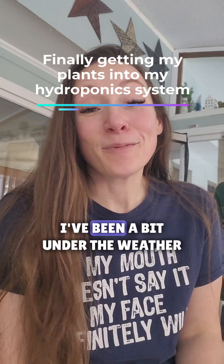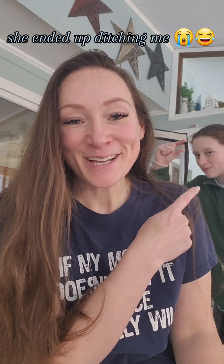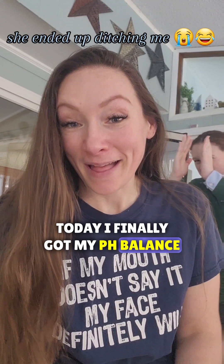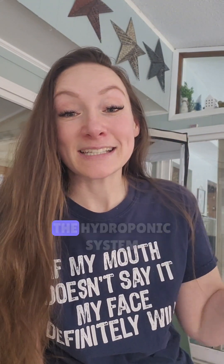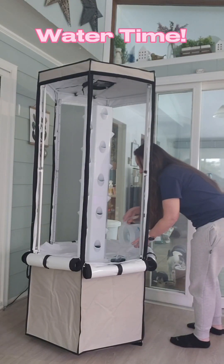Hey everyone, how are you doing today? I've been a bit under the weather so I haven't been doing any planting. My little helper Juliana is gonna help me set up my hydroponic system today. I finally got my pH balance in, which I've been waiting for, so I'm gonna go ahead and transfer my seedlings into the hydroponic system and show you guys just how I do that.